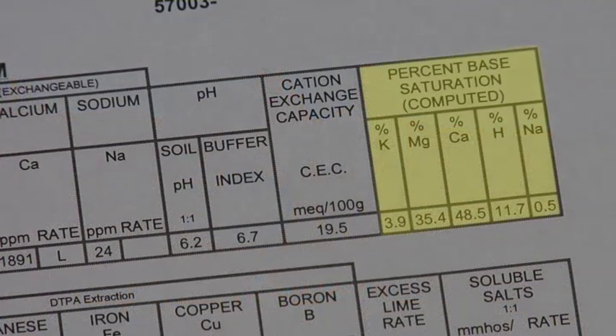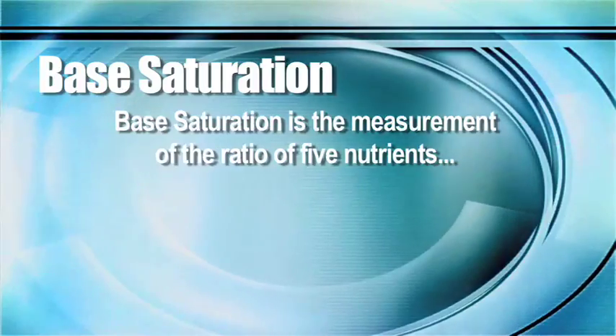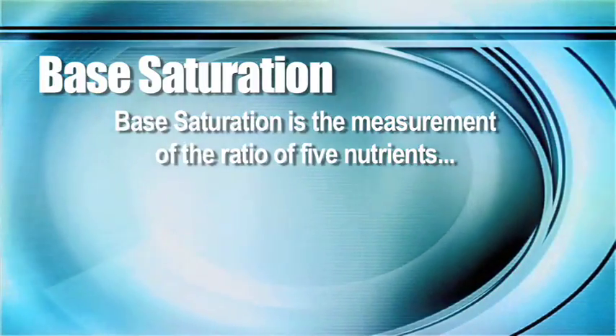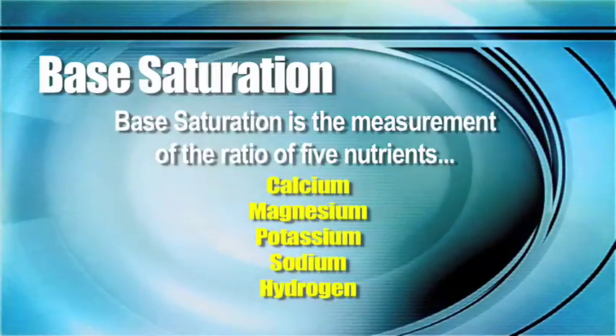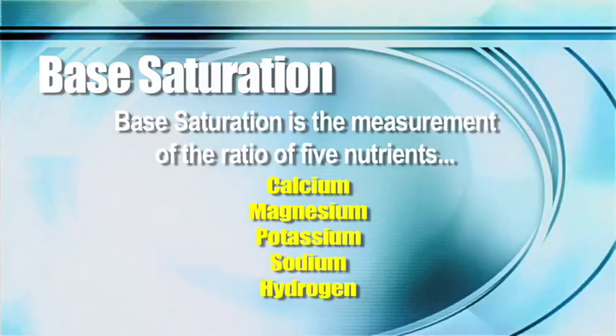Last week we told you that the two most important things you need to look at are soil pH and cation exchange capacity. Number three is something called base saturation. What that is, is we're measuring the ratio of five different nutrients out in the field: calcium, magnesium, potassium, sodium, and hydrogen.